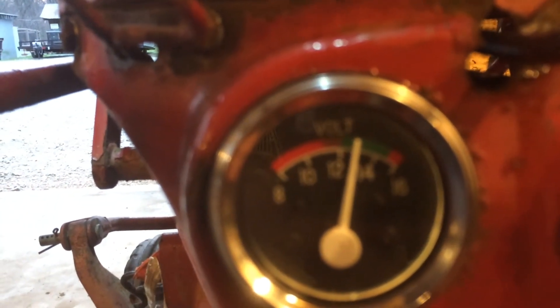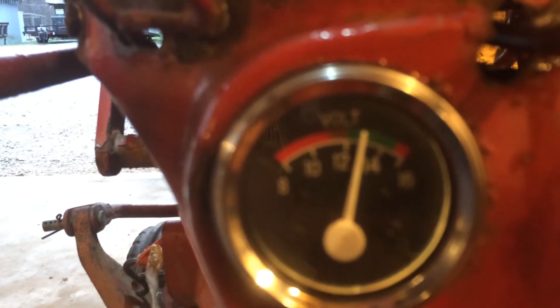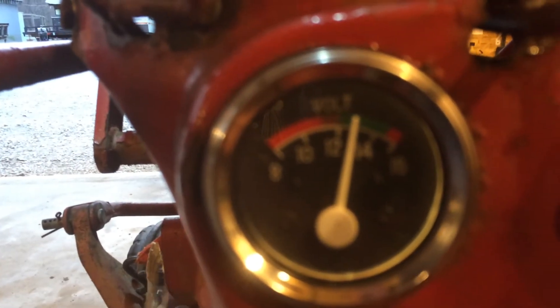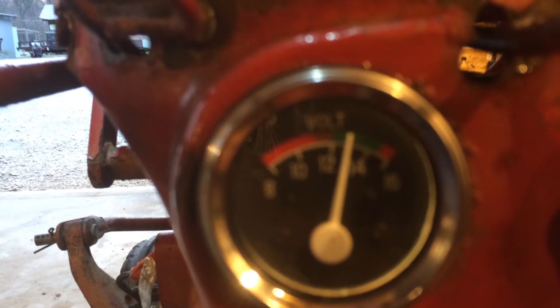That's probably hard to tell on video, but that's still not idled up very high and it's making a lot of voltage. I'm very happy with how the 12-volt conversion has gone. I don't see any reason to modify the wiring diagram that I originally started with.